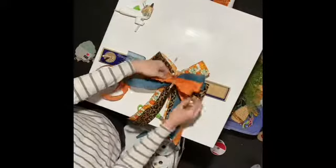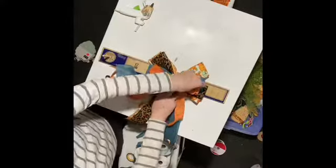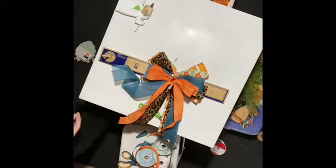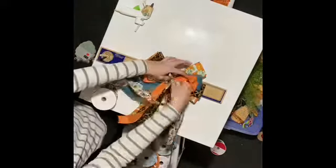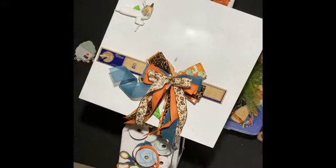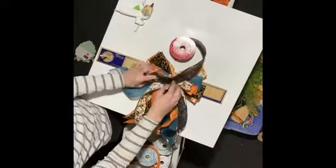Also don't forget to dovetail the end of your ribbon tails so it gives it a more professional look. At the end of this video I'll put a clip to show you how I ended up using this bow in a wreath that I made.